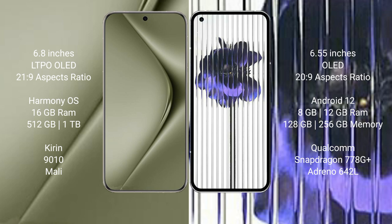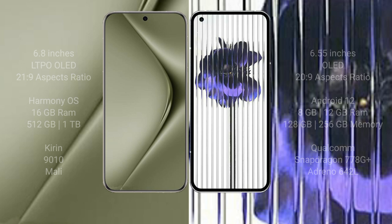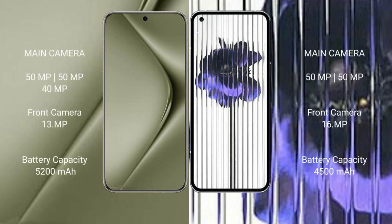The Huawei P70 Ultra comes with 16GB RAM and 512GB internal storage, with the Kirin 9010 processor and its GPU. The Nothing Phone 1 comes with 8GB to 12GB RAM and 128GB or 256GB internal storage, with the Snapdragon 778G Plus processor and Adreno 642L GPU.